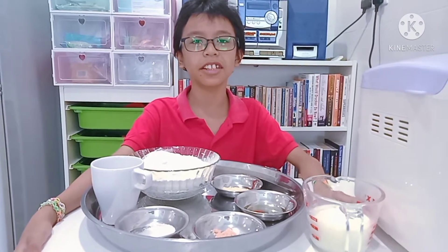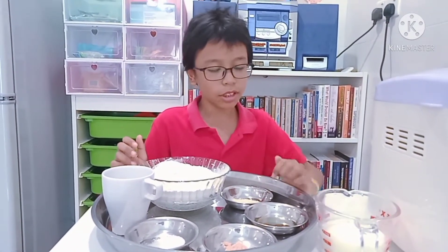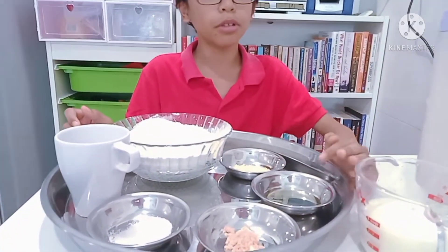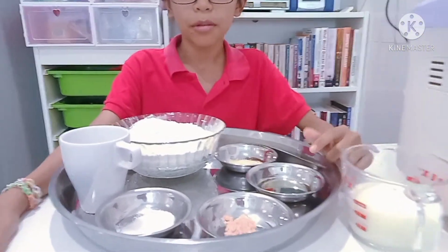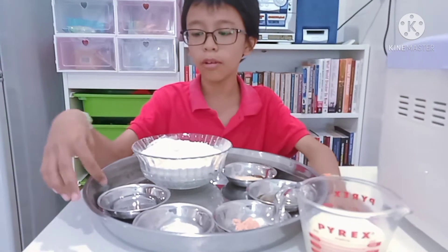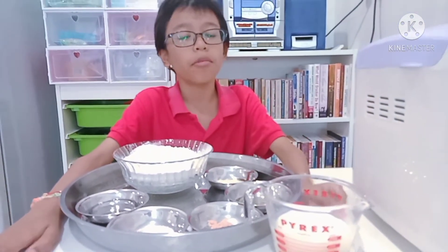Here are the ingredients: 500g flour, 2 tsp yeast, 2 tbsp cooking oil, 1.5 tsp salt, 1 tsp sugar, 160ml warm water and 200ml warm milk.